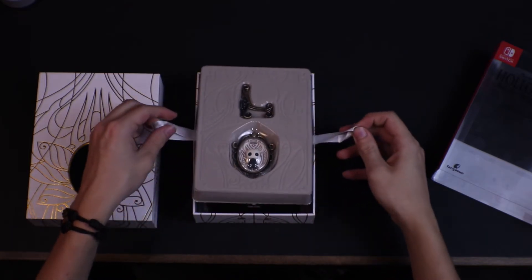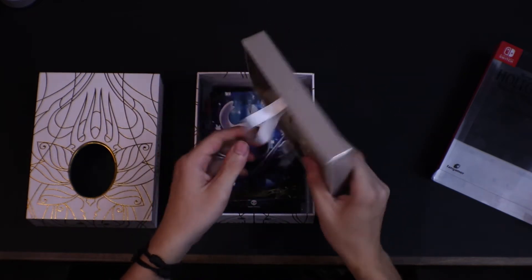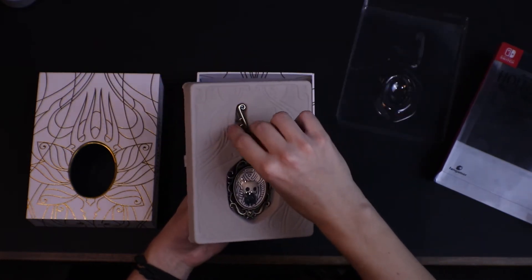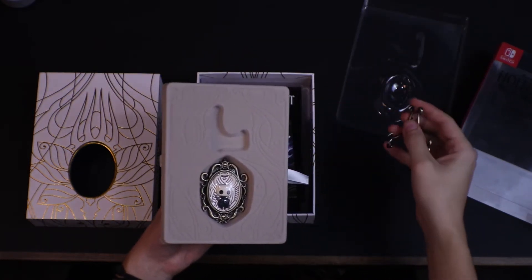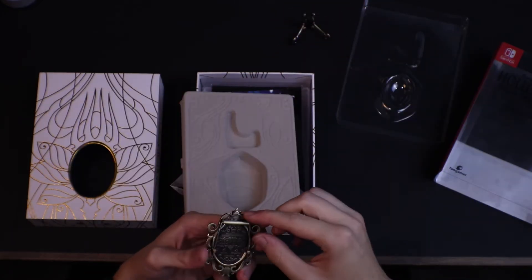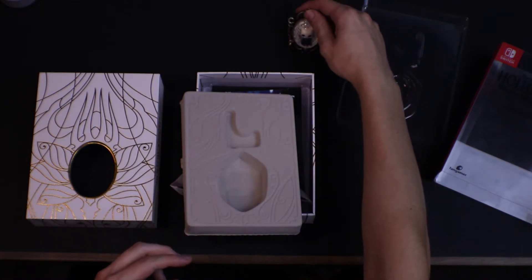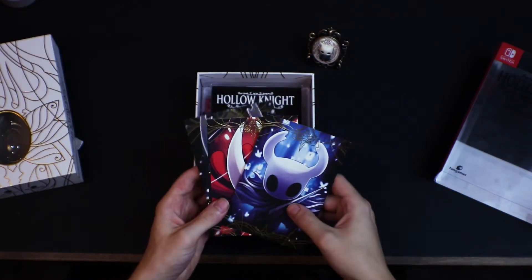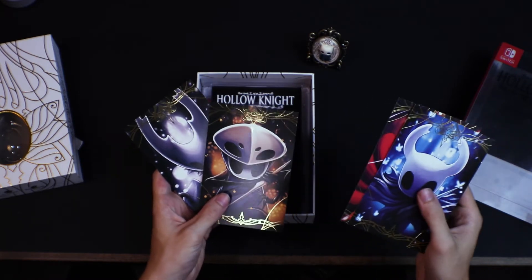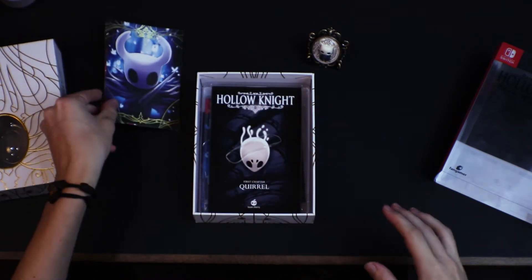We've got a nice little pull here. Pulls this part out. So this is the little brooch — the brooch holder. That's pretty nice. I think that's if you want to hang it. We're just going to put it on this little pedestal here. These are the cards, actually. So Hollow Knight — I believe that's Silksong. I haven't played this game yet, so I'm not too sure who each of these are, but I've heard a lot about the game.